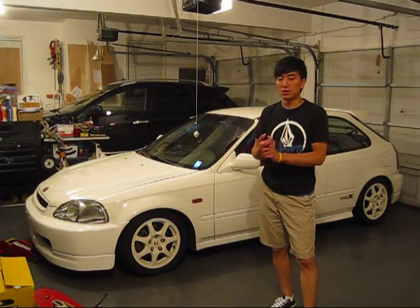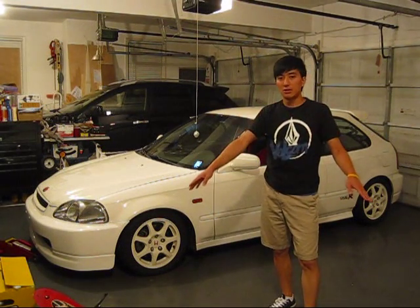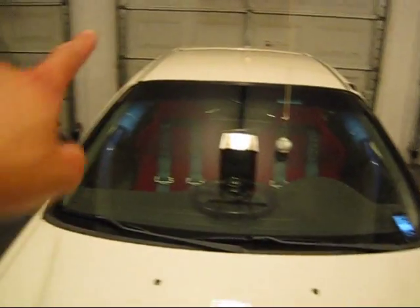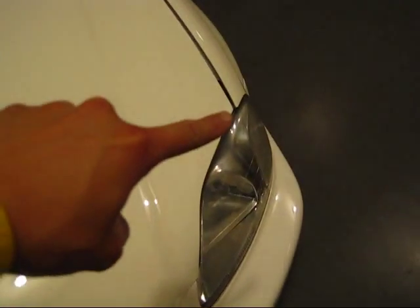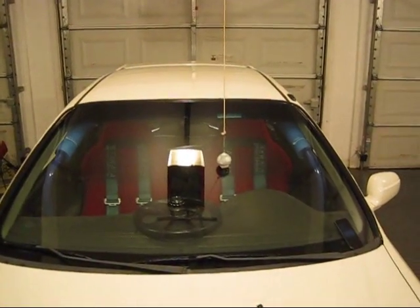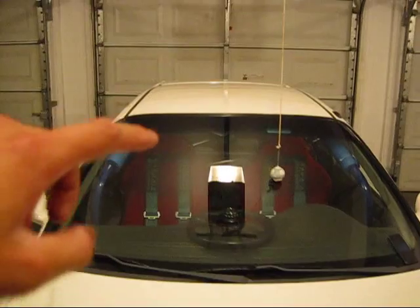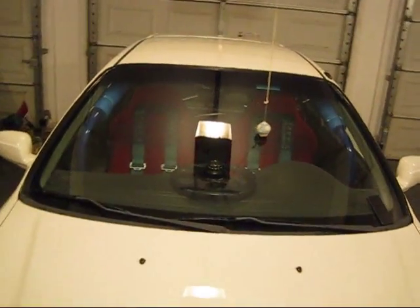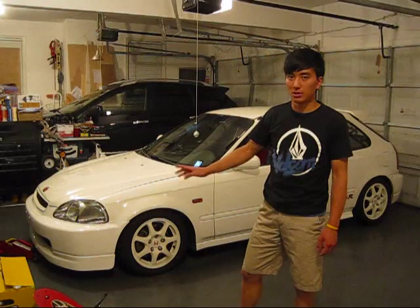Since I have bi-directional tires, I'm going to do the cross rotation — rotating the tires in an X pattern, from there to here and then there to here. If you have directional tires, which can only rotate one way, then you can only rotate from front to back on the same side. You cannot do the X. So just check your tires before you rotate them correctly.